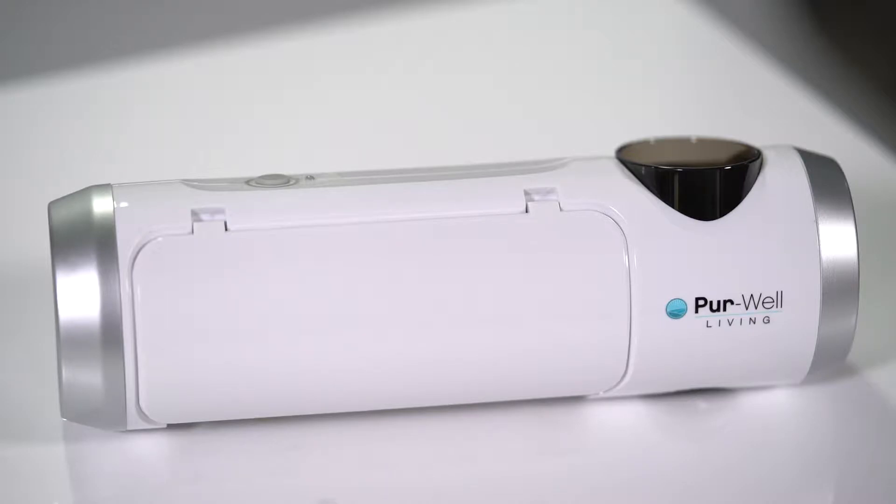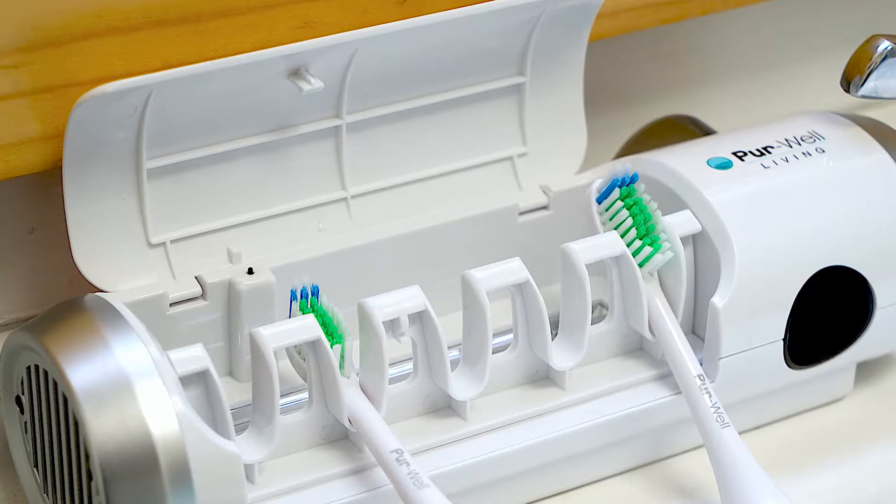You might be wondering, why would you possibly need to sterilize your toothbrush? It's simple. There's dust in the air, there's bacteria everywhere, it gets on your toothbrush, and you need your toothbrush to make your mouth clean. So you want to get rid of all of those germs.